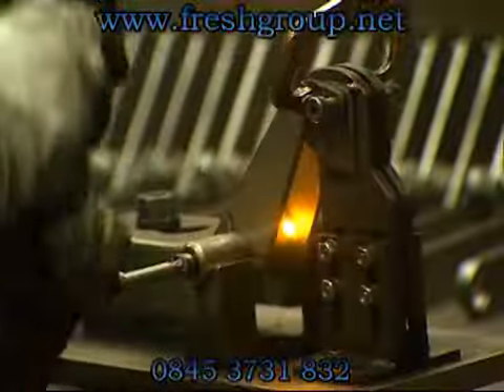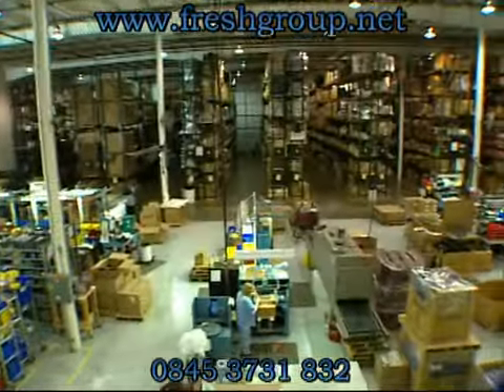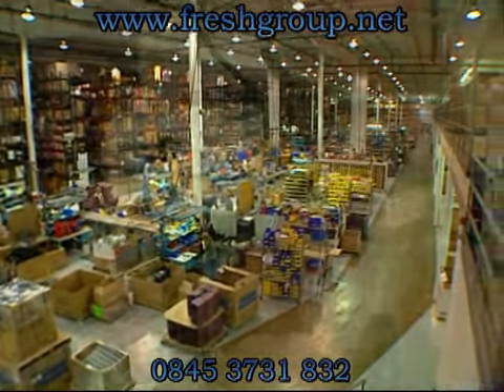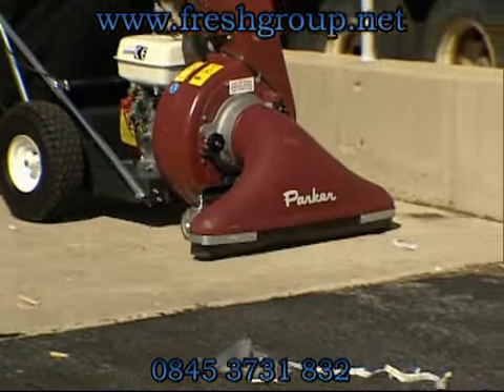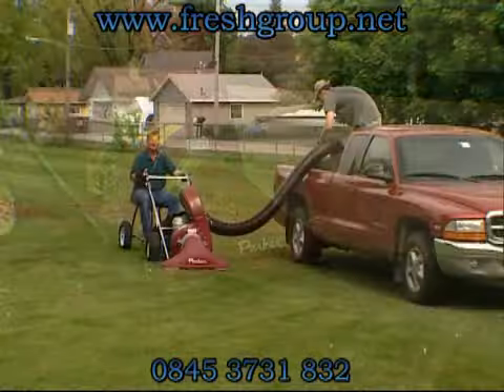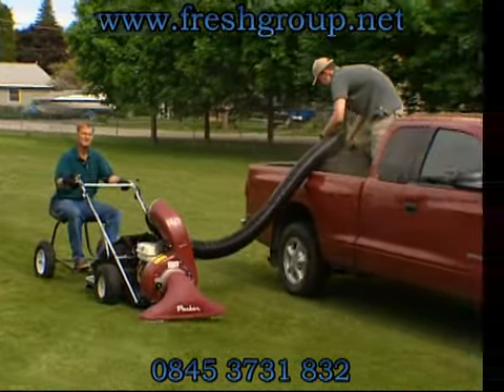We stand behind the quality of our construction with the best warranty in the business: two years on parts and one year on labor, to ensure your success from the start. All engines are warranted separately by the manufacturer of the engine. Unequaled vacuum power, combined with superior maneuverability, makes the Minuteman Parker Vac 35 the obvious choice in litter cleanup.